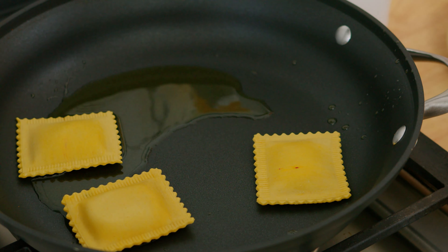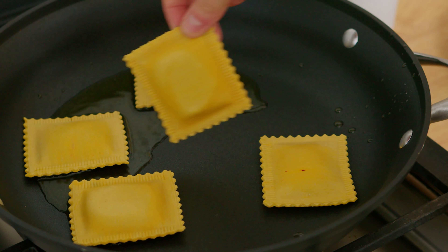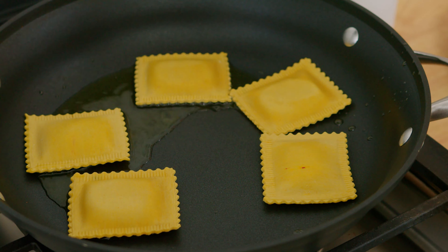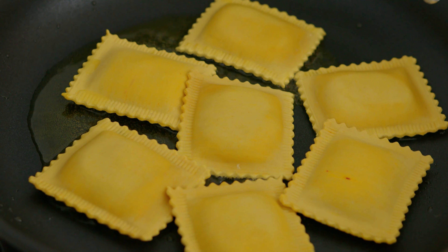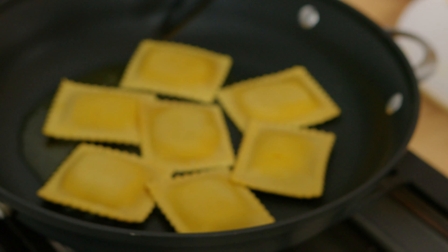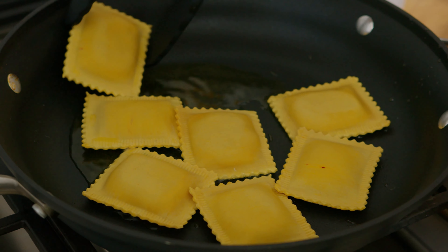Make sure you don't crowd the pan because you want everything to have some space to sizzle. So sear these a few at a time. Once you start to see the ravioli turn opaque around the edges, you can go ahead and give it a flip.